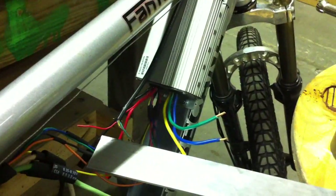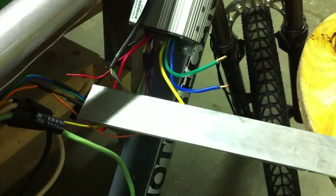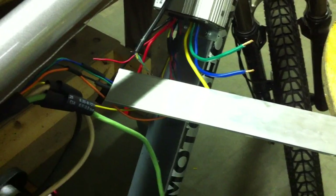Now, because I have a Golden Motor and a Lion controller, I have to switch some of the colors around on my Hall sensors and my phase wires. I found out that the green and the yellow need to swap on both sides. I already swapped them on my Hall, and now I'm going to be swapping them on my phases — putting the green from my motor to the yellow of my controller, and obviously the same with the opposite.